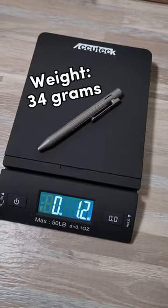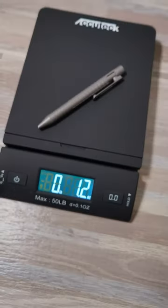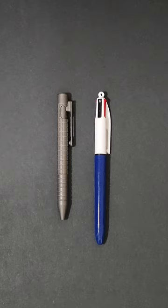It weighs in at 1.2 ounces and has a diameter of around 0.43 inches. Here's a quick size comparison with one of my favorite classic big pens.